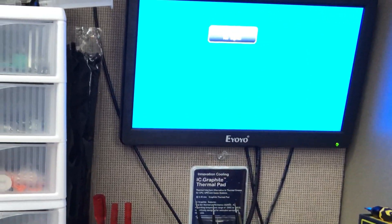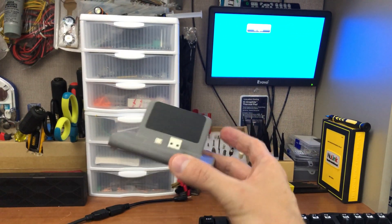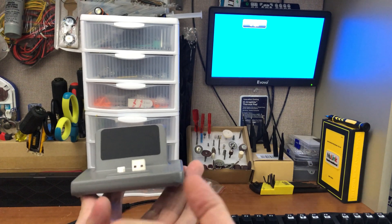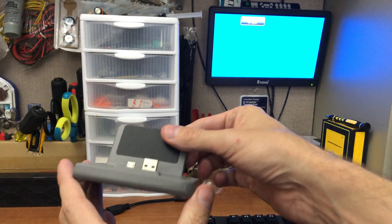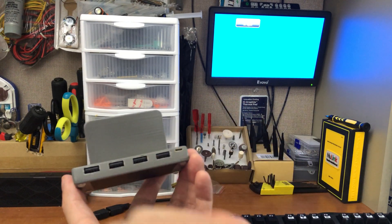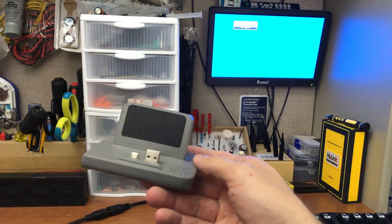I think the last thing about this build is the dock. I got this model on Thingiverse — I'll link that in the description. I printed it two centimeters wider to make room for a four-port USB hub, so now we have power in and a USB hub all in one nice little dock.